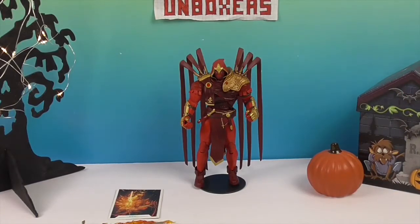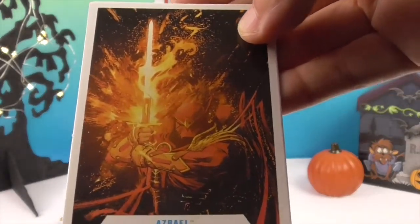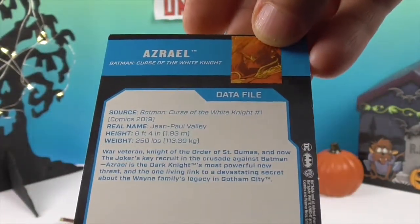All right, we're back and Azrael's out of his box and he is looking awesome. He comes with his own card too — the artwork on the back is actually on a card, which is really awesome. And there are some details about him as well.